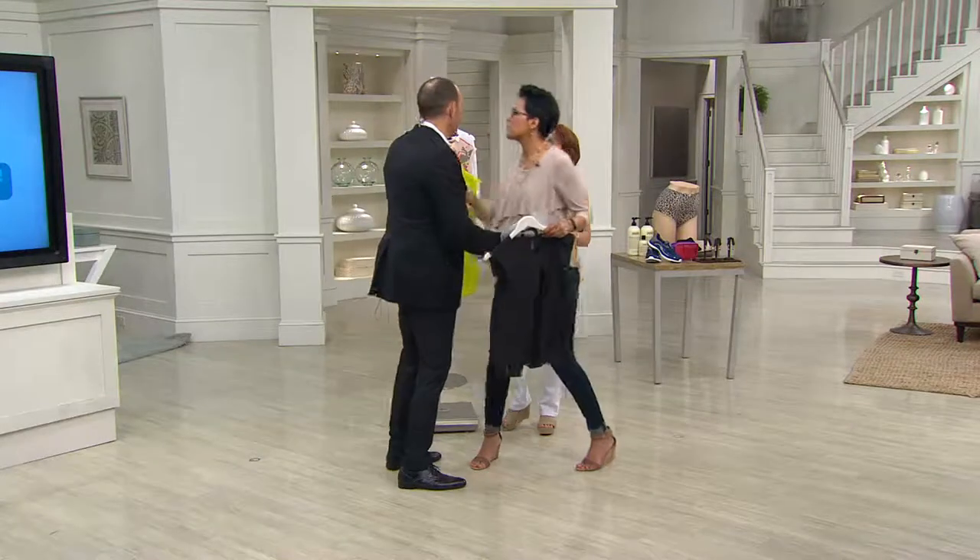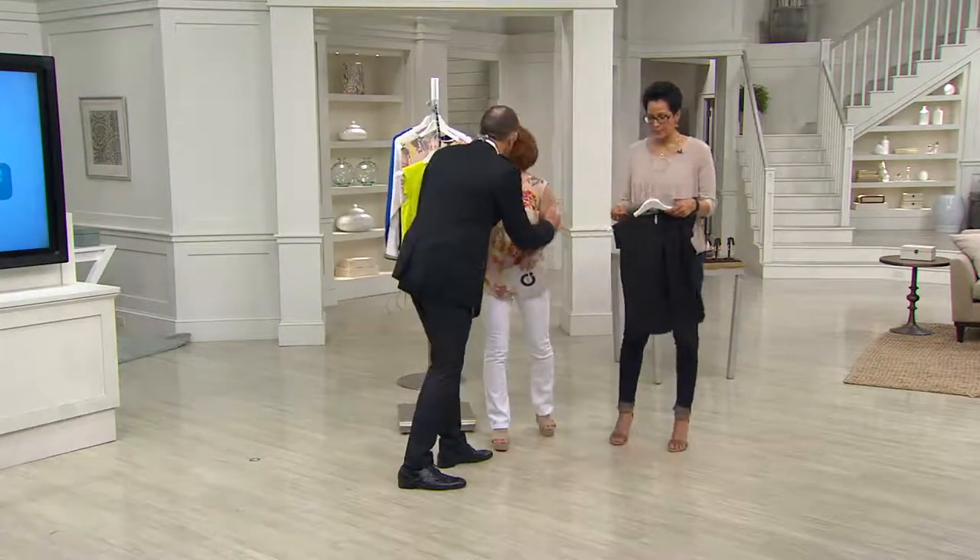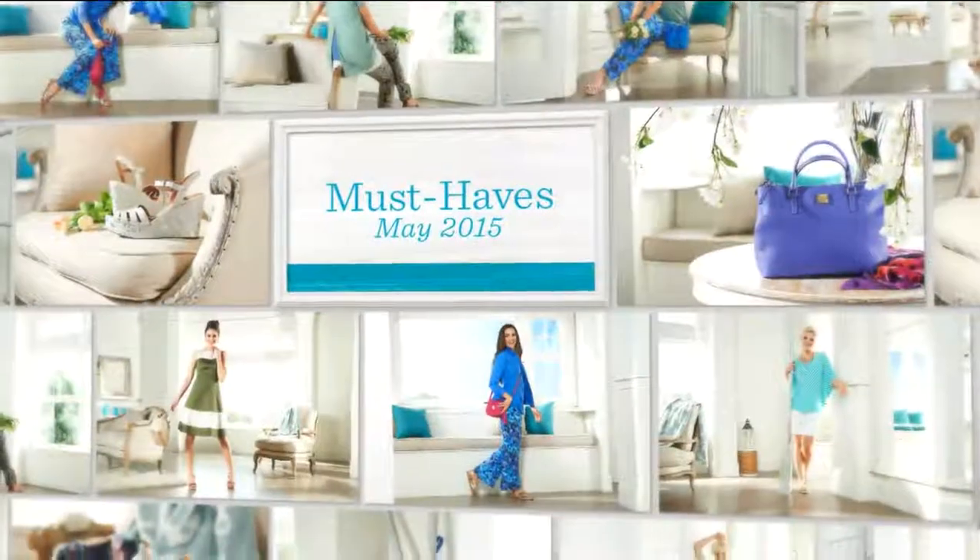Thank you so much, Walter Baker — it was so nice to have you here. Love seeing you. Have a great day!